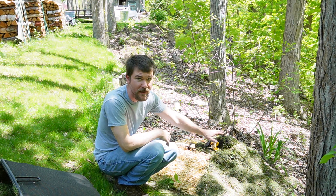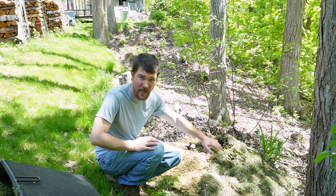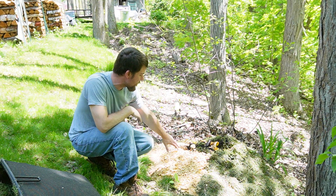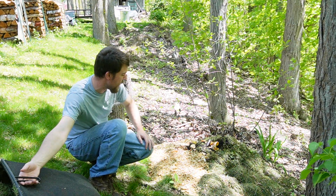Usually I just mulch the grass and leave it on the lawn, but I don't mind borrowing a little organic matter from it to get the pile started. We're also keeping chickens, so this is chicken bedding that's been pooped in, and there's some spent grain in there as well.